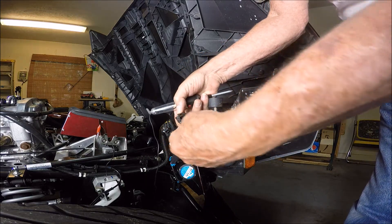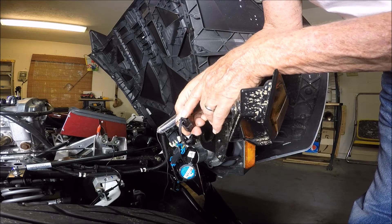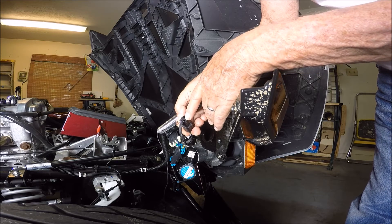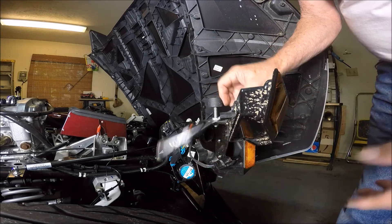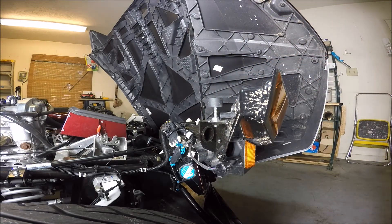Let's test this out. One thing you want to look at — you might not be able to see it in the video, but if you look very closely with a magnifying glass, you'll see terminal number one and three. Number two is not marked, but it's ground.